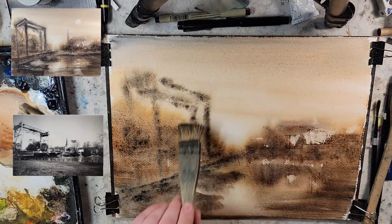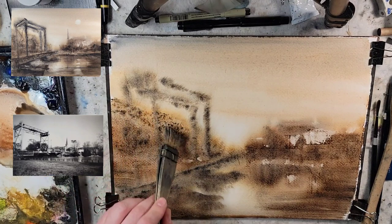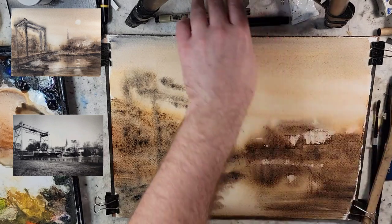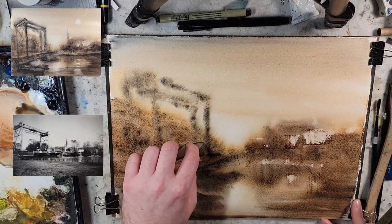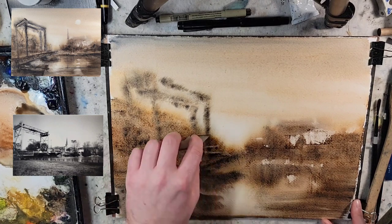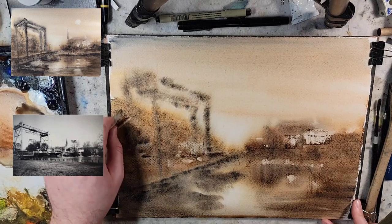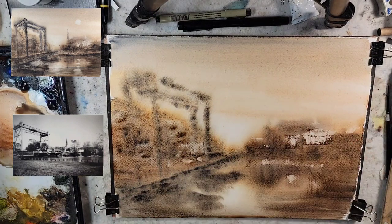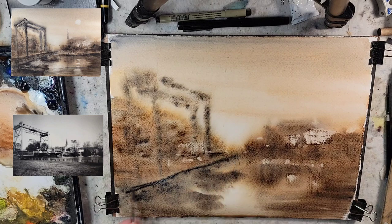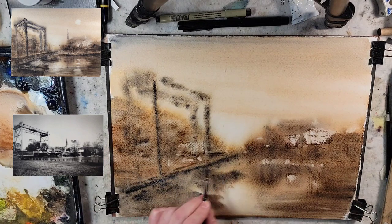I'm loving the granulation that I'm getting in some of these spots. That's why I haven't touched the sky at all — just letting it go naturally. We're still wet and wet, just playing around. There's a little operating booth right here. And then actually behind it, there's a realtor, and there might be a law firm right there. I'm going to grab more Payne's Gray and get a little bit more mark-making, even though we're still wet and wet. I think there also used to be a dairy somewhere in town — I'll have to ask about that.